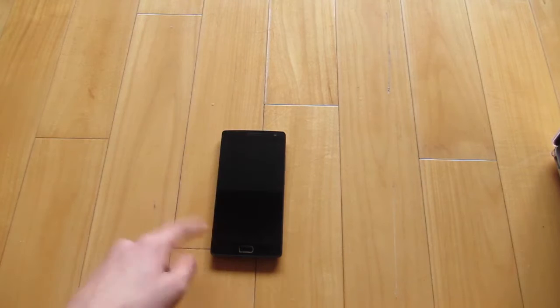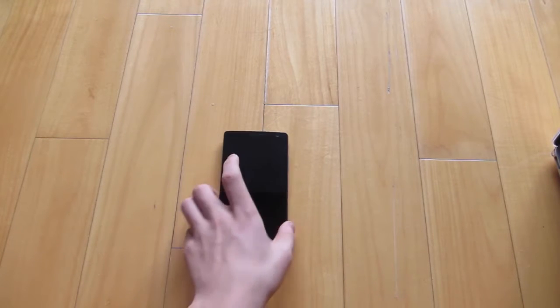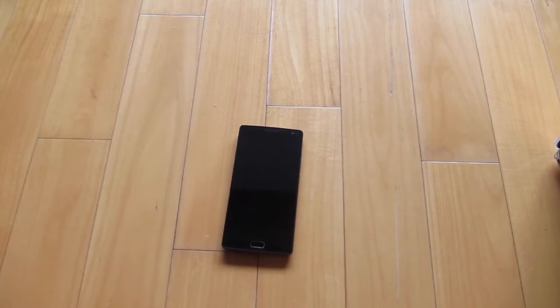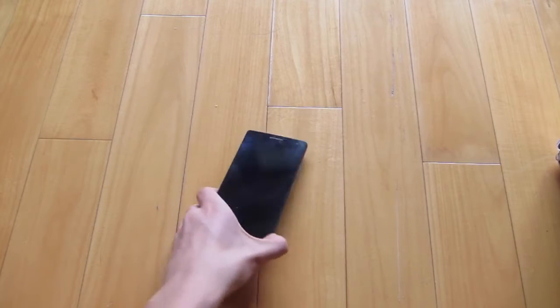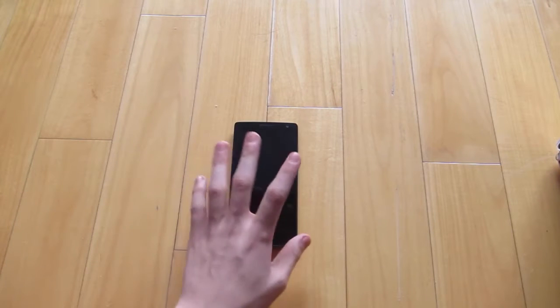I'll basically be shipping this device out to OnePlus tomorrow. They said it's verified for RMA — RMA is basically a return merchandise application. I'll return it and get the choice to get a replacement or get a refund. I chose to get a replacement because I still really like the OnePlus 2.